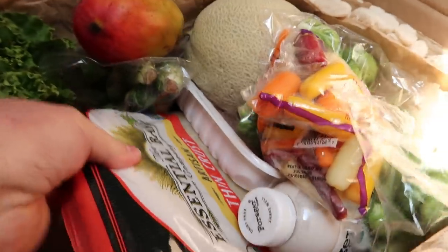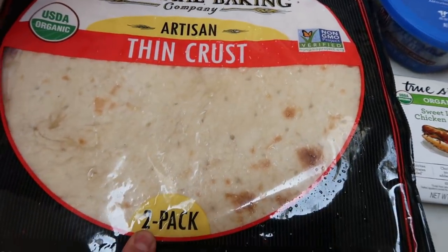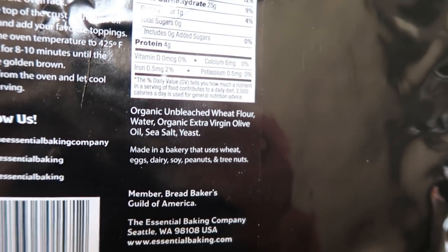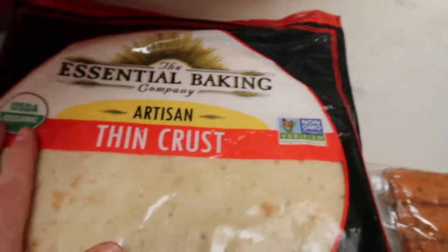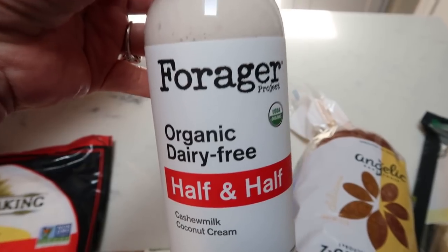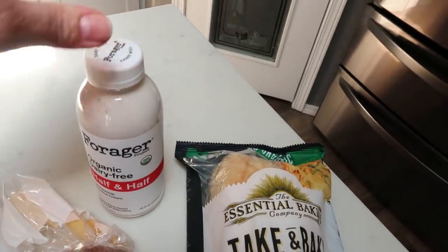Down at the bottom I'm really excited — I picked up this Essential Baking artisan thin crust pizza. There are two crusts per pack; it's organic and non-GMO. You can have one-third of the crust for 150 calories. The ingredients are perfect — they even use extra virgin olive oil. We're going to do a pizza night; that's partially why I grabbed that pizza sauce in my last Trader Joe's haul. I also grabbed another bottle of the Forager organic dairy-free half and half — this stuff is awesome, so creamy, and only 20 calories for two tablespoons.